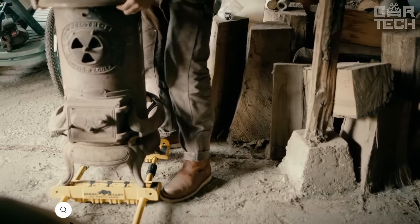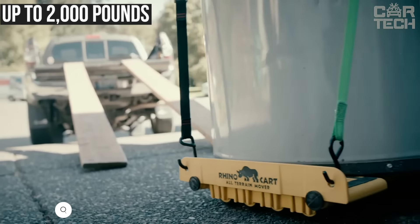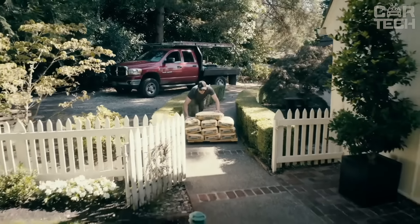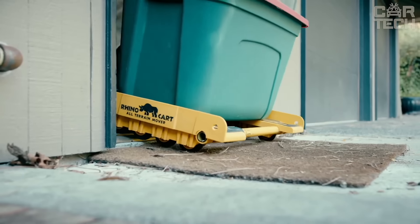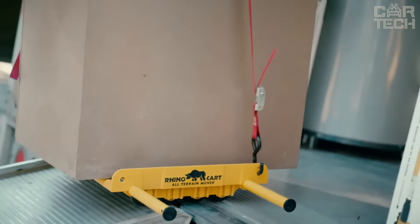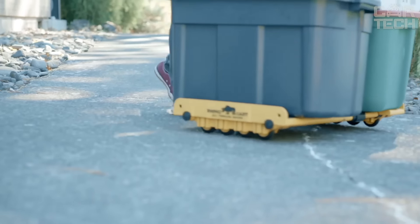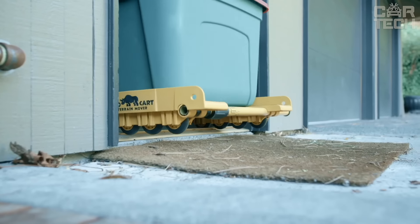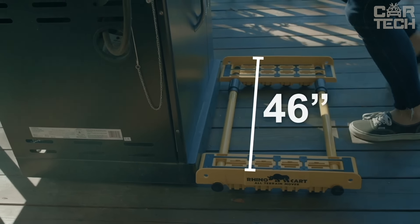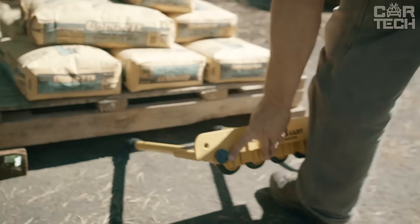Rhino Cart All-Terrain Mover — it's a real monster for hauling heavy loads, carrying up to 2,000 pounds. This cart is not afraid of rough terrain: sidewalks, gravel, even compacted earth — eight rugged polyurethane wheels handle any obstacle. Made of the same type of steel used in industry and a special polymer, it is very strong and durable. It can be extended from 6 inches to 46 inches to carry different sized items. If you need to haul something really huge, you can remove one side completely.